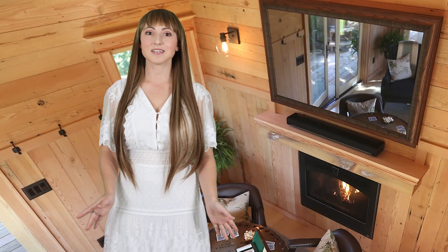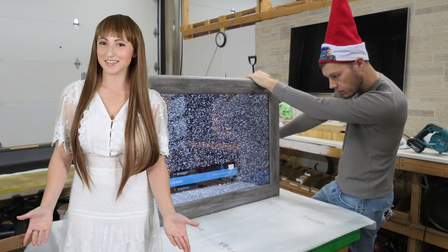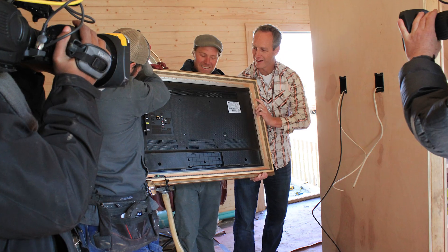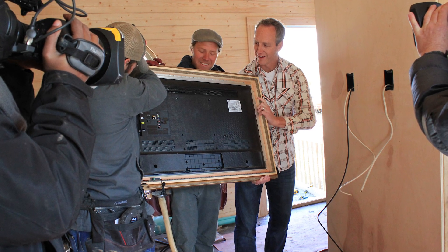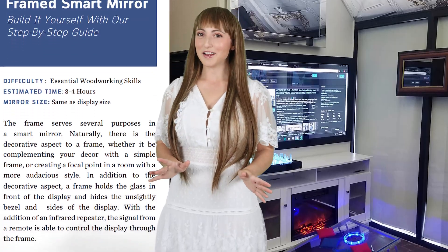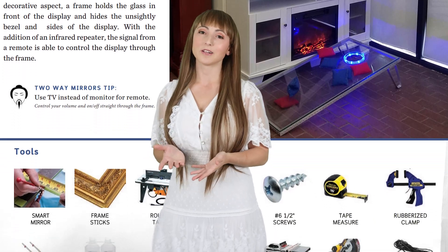A dielectric smart mirror has a special reflective coating which closely resembles a standard mirror. Many of our clients ask: how can I order a full system, or just the mirror by itself? Many people prefer the convenience of ordering an entire system, which includes the TV built within the mirror. We provide full step-by-step instructions for projects where you're ordering the glass by itself.